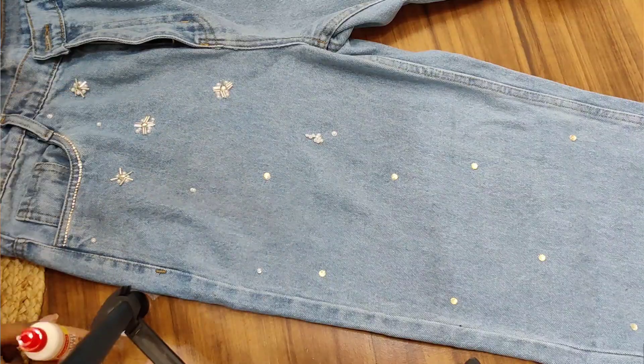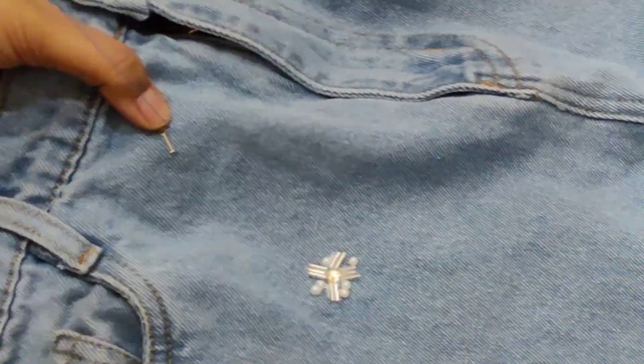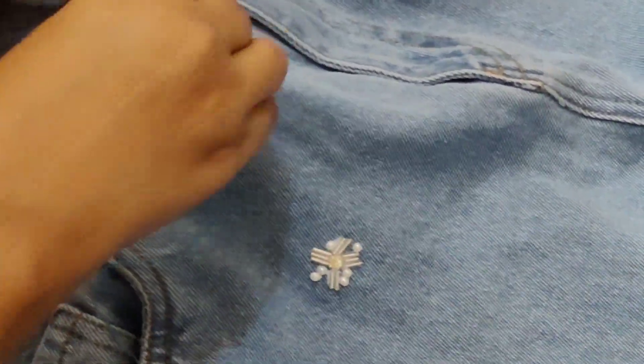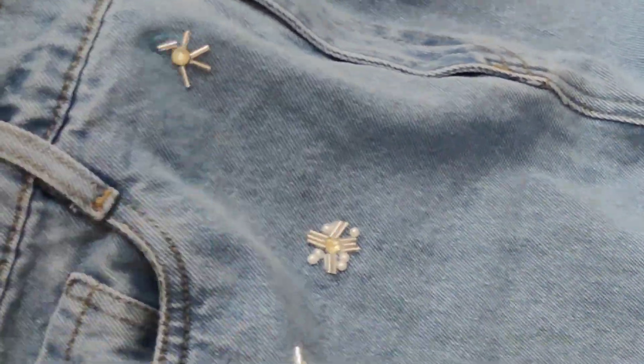Then I started stitching those pipes to make flower shapes, keeping gaps between them as needed.